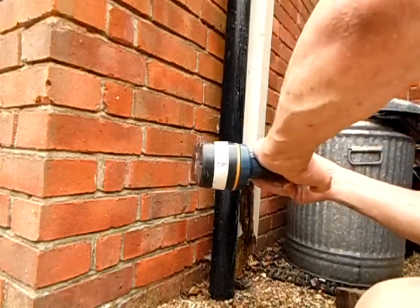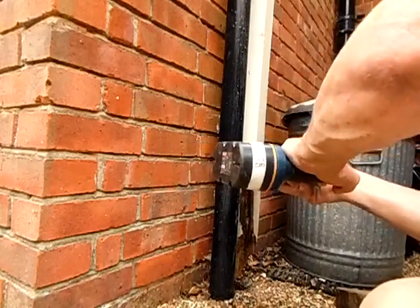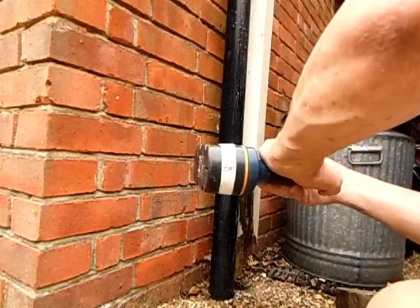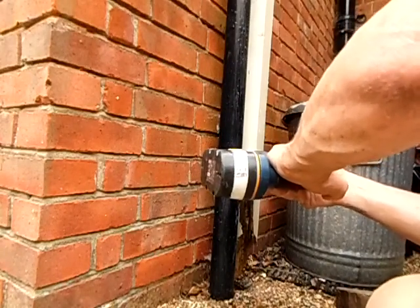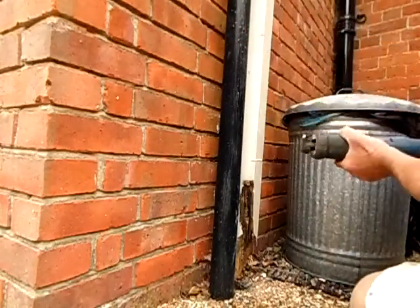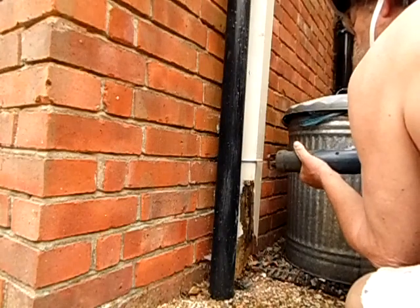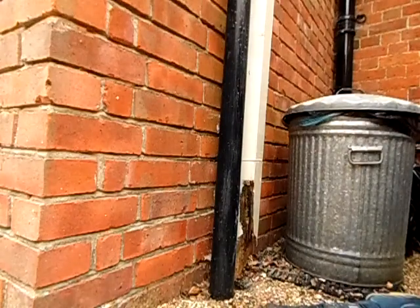Let's go. The battery is not going to last, but I think you got the picture. A little bit more cutting.